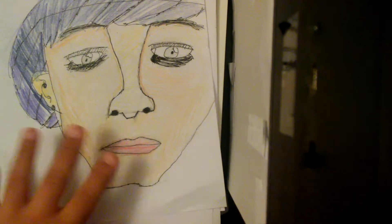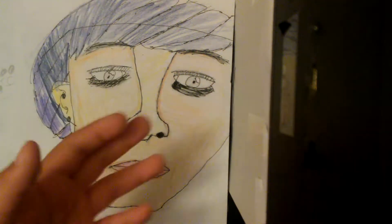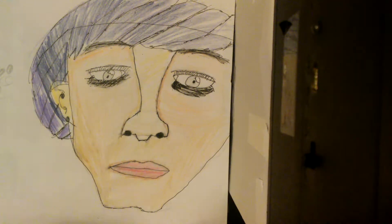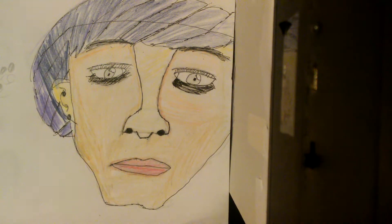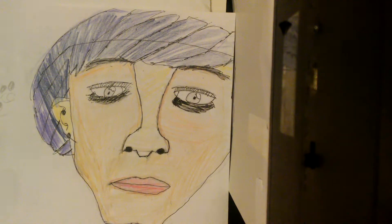And there you go — we've finished coloring an emo girl. I'm not trying to be mean, this is just how my drawing turned out. I'm not trying to discriminate against anyone who is actually emo. This drawing is dedicated to you guys. I wasn't emo though — and this one's also a shoutout to Drake.